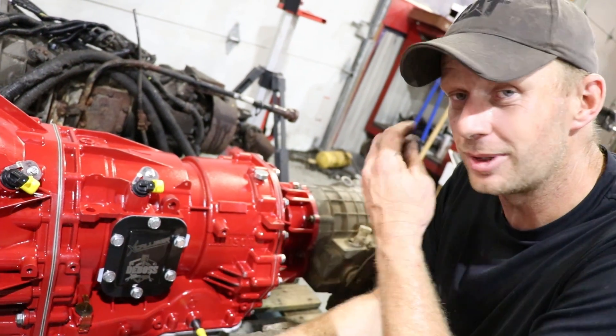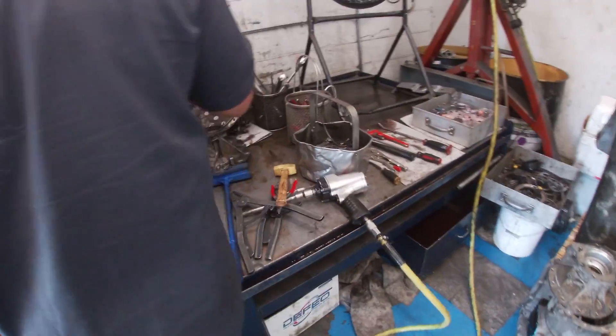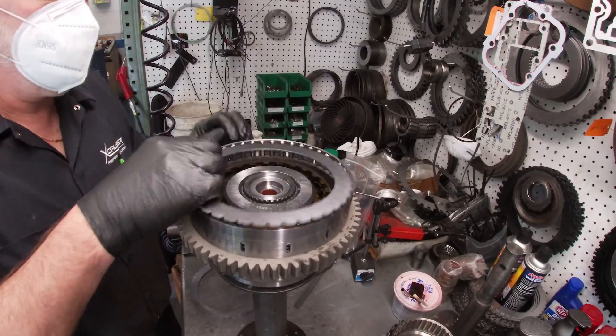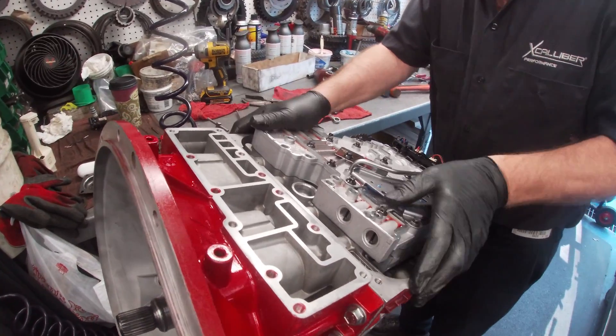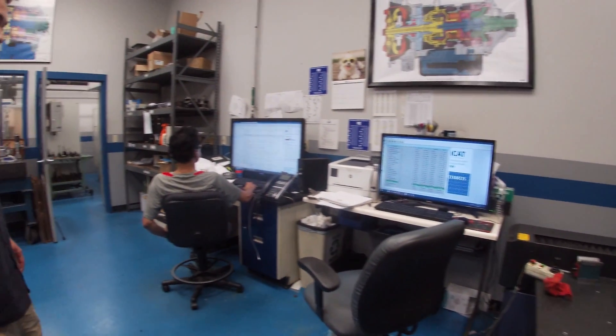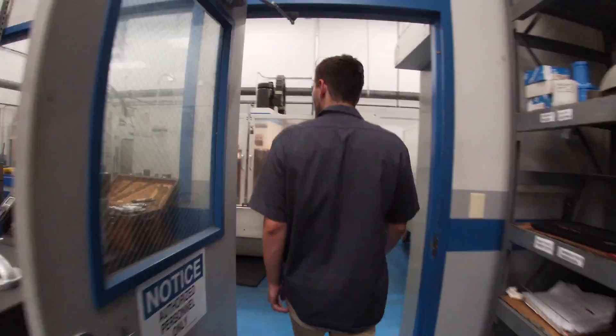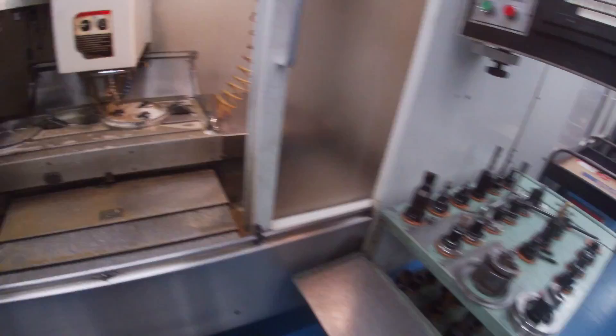Hey guys, this is Ryan from Excalibur High Performance. We strictly specialize in Allison transmissions — anything from commercial to custom performance units. Today we have the Boss Garage's third-gen unit here. We're going to tear it down, upgrade it with fourth-gen internals, a wide-ratio gear train, LML high-energy Borg Warner clutches, and a 221 billet converter. We'll show you around Excalibur — this is our QC room where all parts come through and get checked. Parts come through, get machined, and then move to the build room and the dyno.